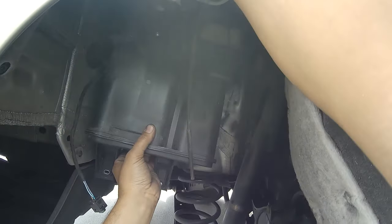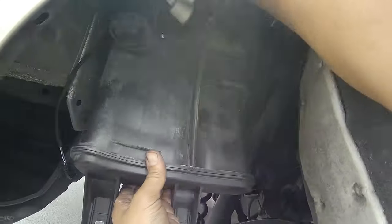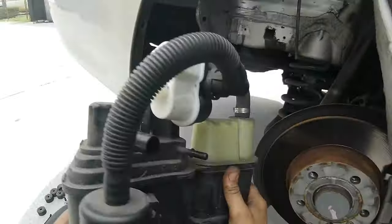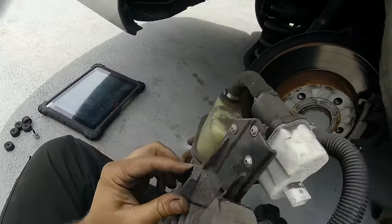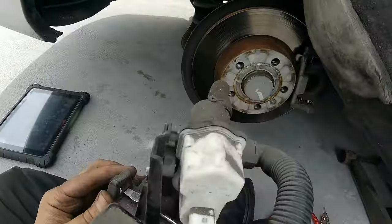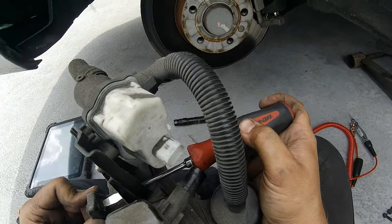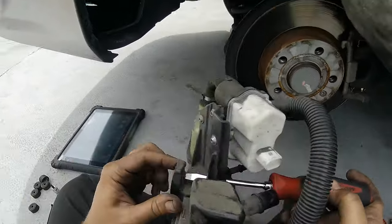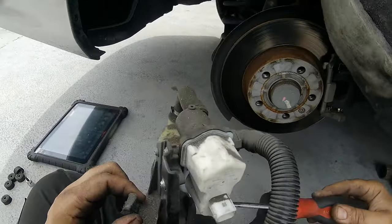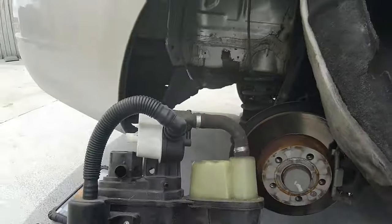Okay, got it! So what you have to do is with a screwdriver or something, push in on that little tab and then it should fall straight down. This is so stupid — you can't really see because all this is in a corner. This is a bad one right here.